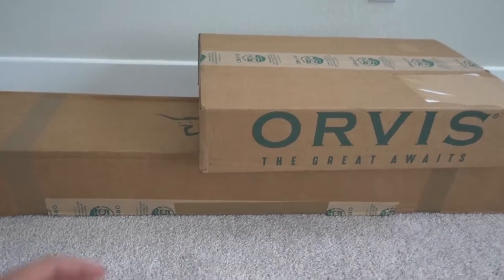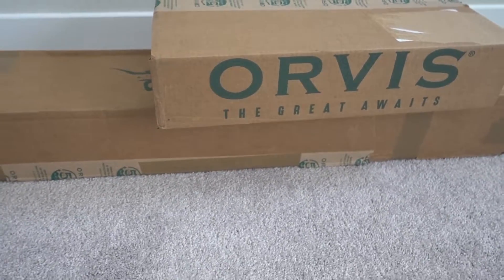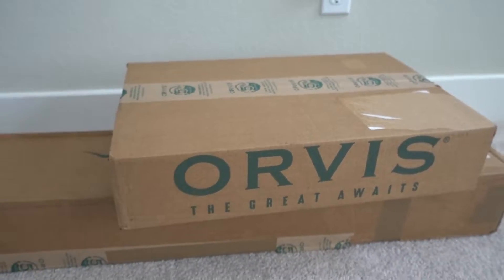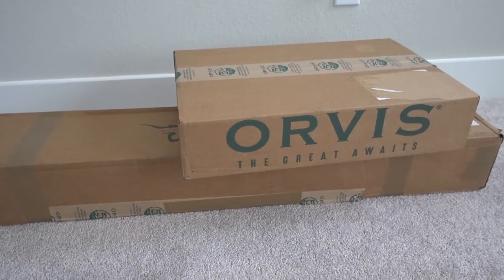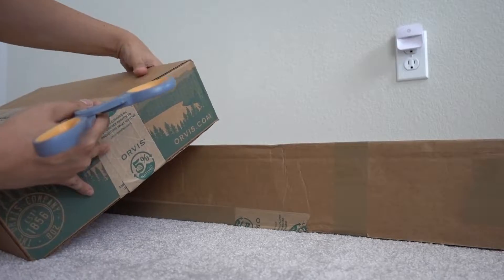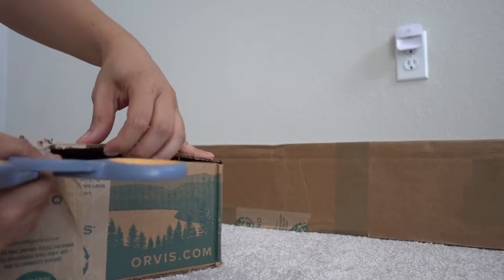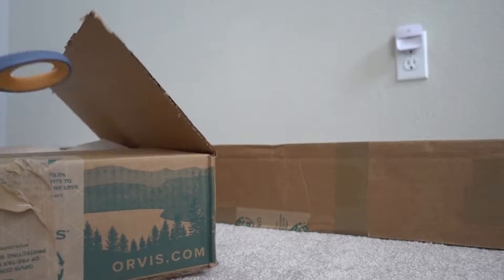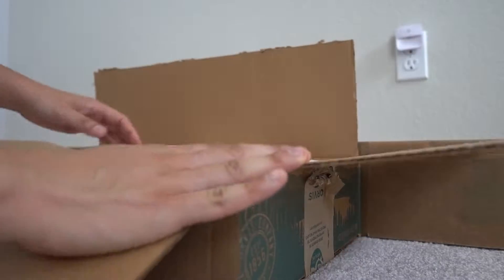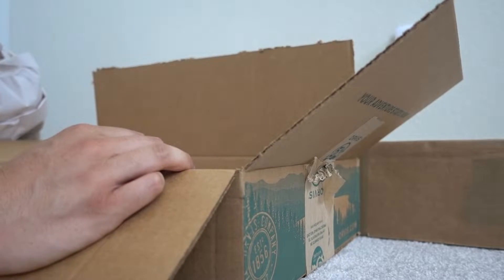Alright guys, finally we got the rod that came in through the mail. This is the rod — I'll unbox it in a little bit and show you guys the new fly rod, and then I got some accessories. I'm gonna go ahead and open up some of the accessory stuff first. If you guys haven't seen my previous video of the fishing haul, I started with a taco box on that one — check that out. It's just some basic stuff to kind of get started.